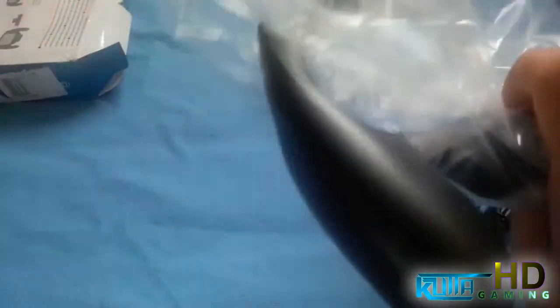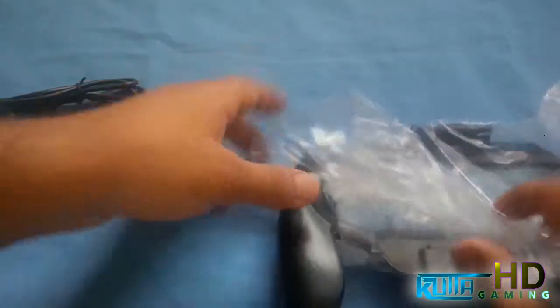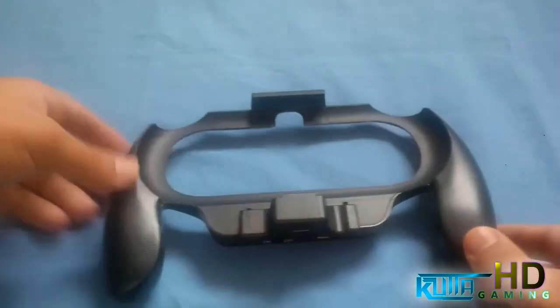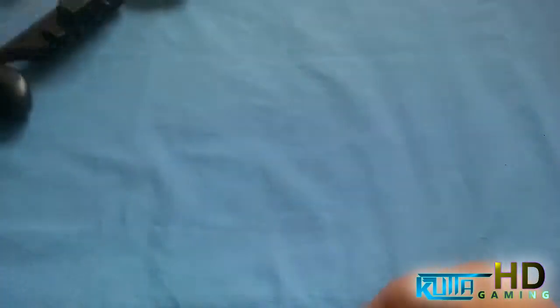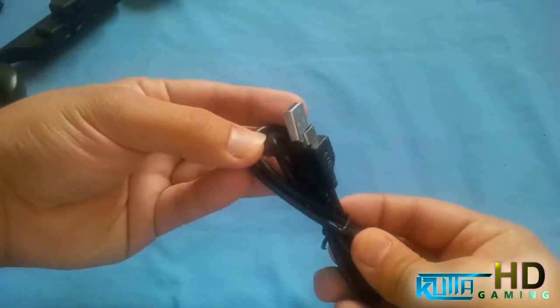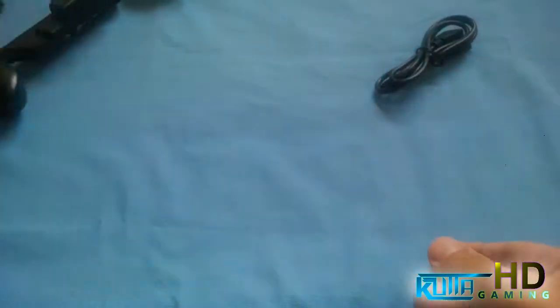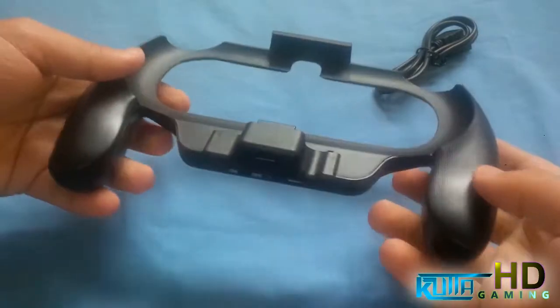I did take it out once but put it back in just for this unboxing, and didn't package it properly. So this is the holder itself. We'll get to that later on. It also comes with a micro USB charging cable, which we already have thousands of lying around.